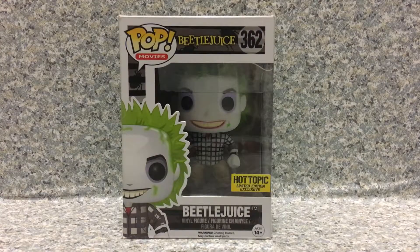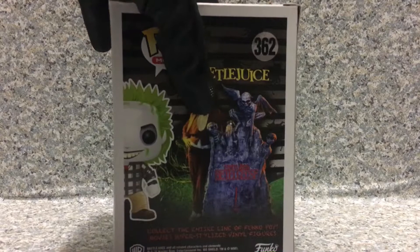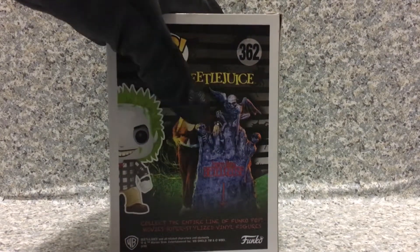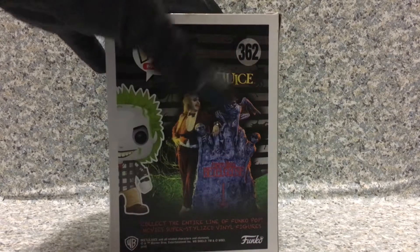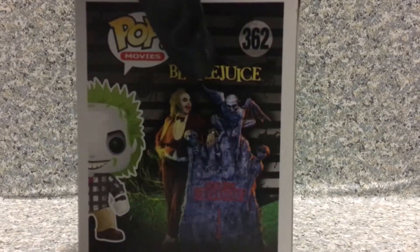Look at the packaging — just the usual standard Pop packaging, nothing too special about it, so I'm going to skip over the packaging. On the back here, we got the cool image of Beetlejuice with his gravestone that says Beetlejuice, and right here we got the title, Beetlejuice.